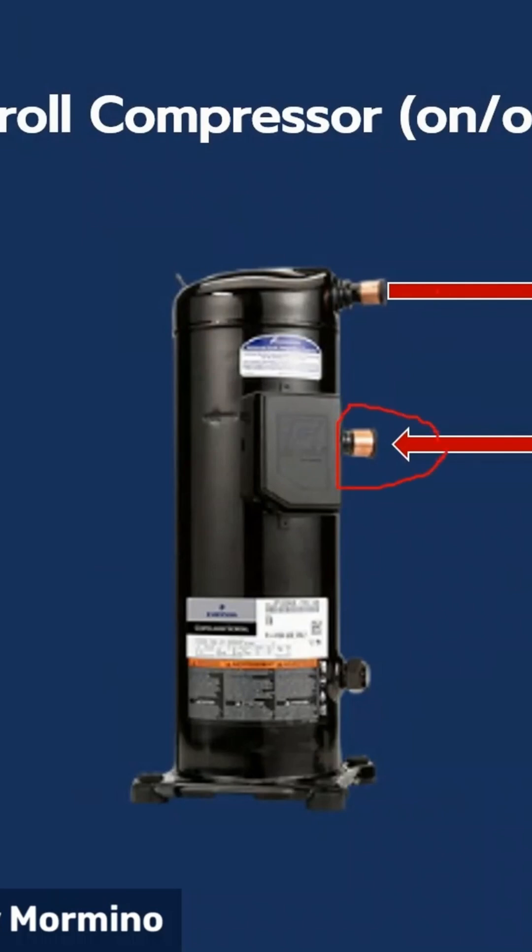You've got your suction line here, your discharge line here, your electrical connections here. Inside the compressor, the scrolls are located up in this area here where all the compression takes place, and down here is your motor.